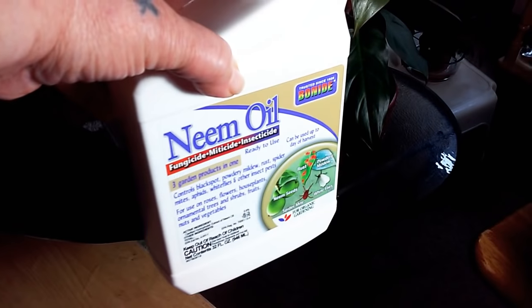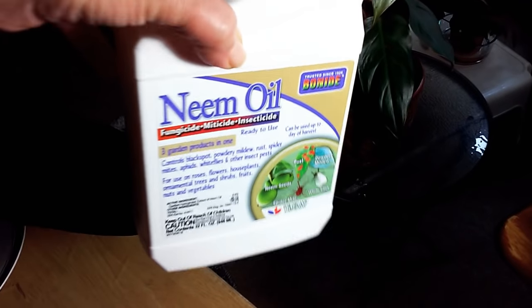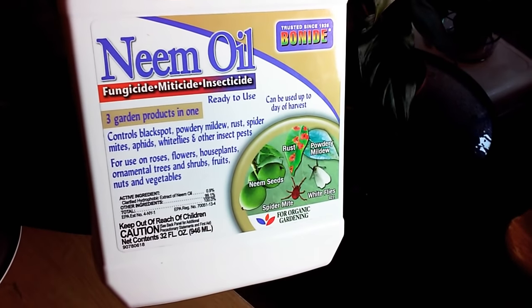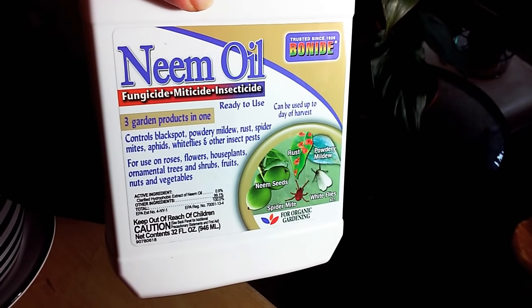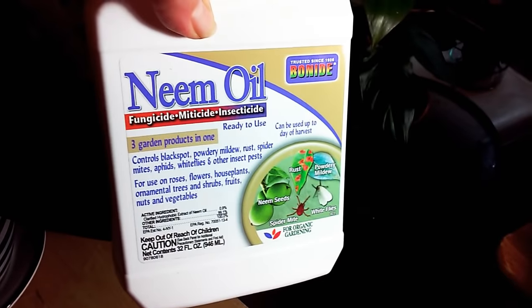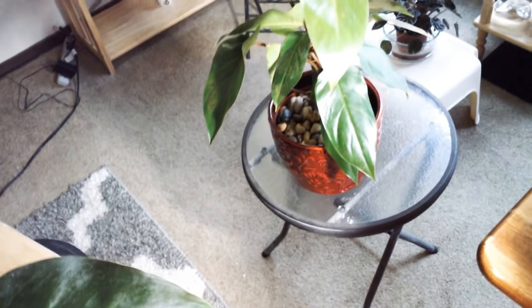So this I use pretty much a lot — it's bonide neem oil, fungicide, miticide, and insecticidal. It helps with powdery mildew, rust, whitefly, spider mites, all types of different things. That's why I like this one because it's three in one — you can use it for everything. And then I also use the bonide systemic — I pour it into the soil — but the systemic doesn't treat fungi and bacteria leaf spot.